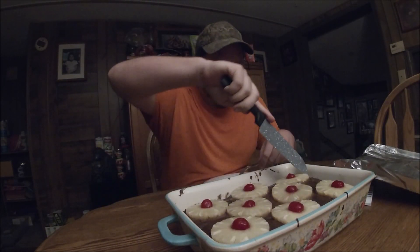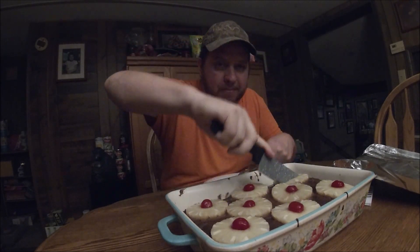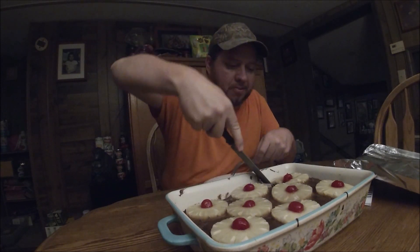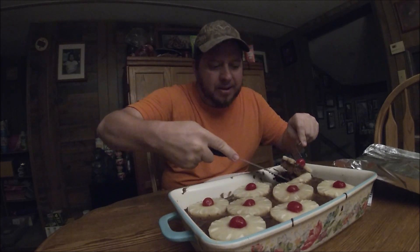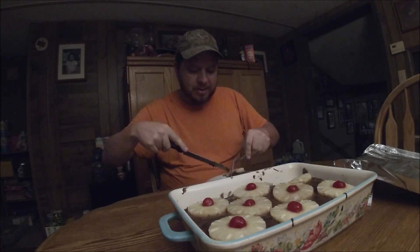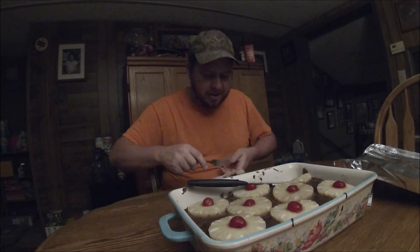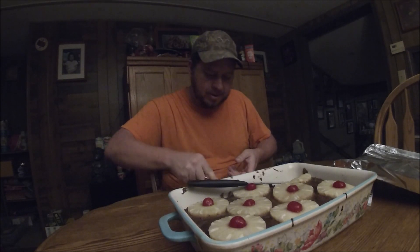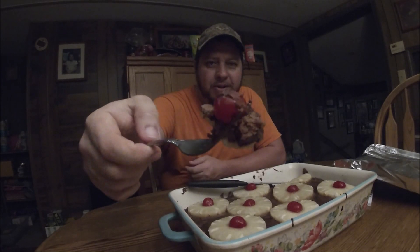There's the dessert I made, guys. We're going to see how it is. Double layer pineapple and cherries on brownies — I just came up with it, don't know why. Look at that! Oh yeah. Let's give it a shot. Look at that — we got a cherry on there, guys.